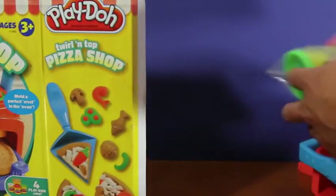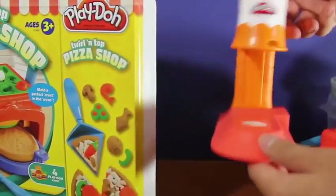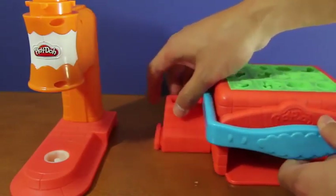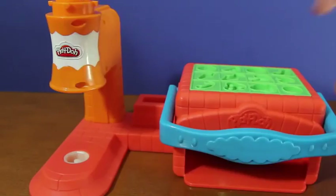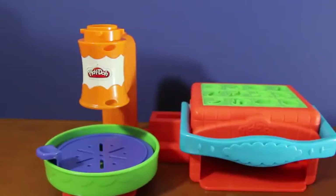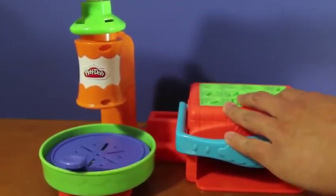We also get four Play-Dohs to work with: brown, green, red, and yellow. They also provide us with a pizza pan, and we get a cheese grater as well. And this is the cheese grater handle. So let's begin by assembling the playset. All you have to do is attach the side of the pizza oven to the side of the cheese grater, just like this — pretty simple, right? Next, let's get the pizza pan and place it onto the cheese grater. Finally, let's get the cheese grater handle and place it on top of the cheese grater.